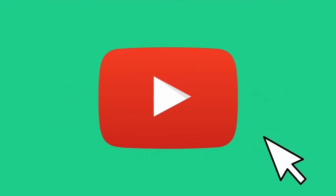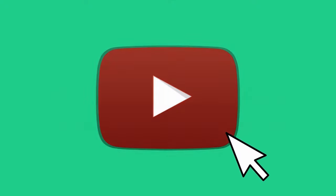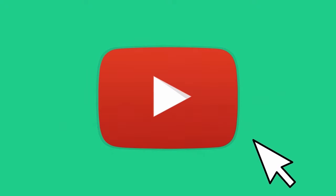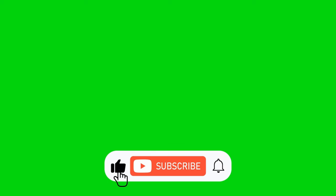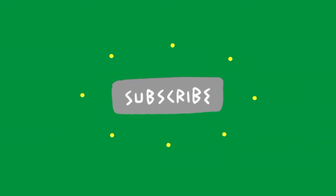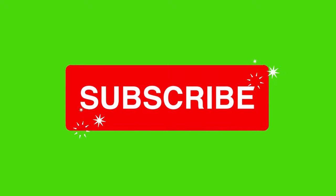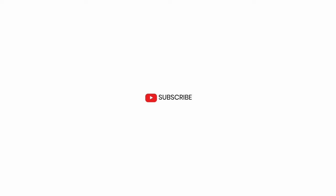Share, comment, subscribe, like, or dislike to my channel. Please don't forget to hit the bell because you will never know when I come out with another video.